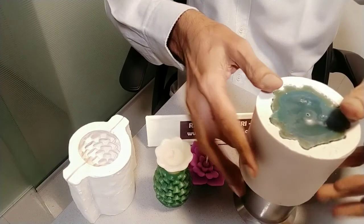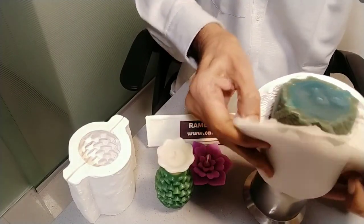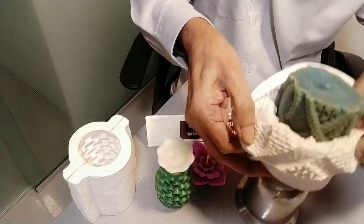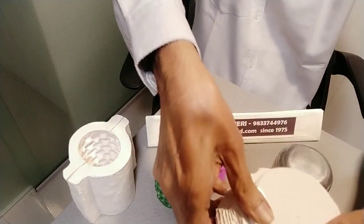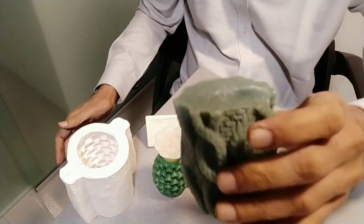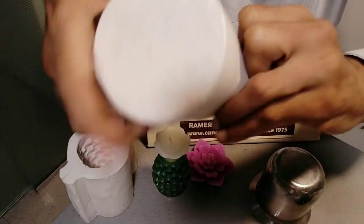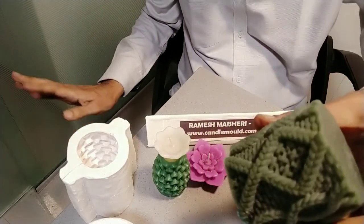Means separate the candle and mold. Then this way you can take it out. First we are removing the mold and candle. Turn it out. So this way our candle will be out, and you can use the same mold again. So this was my pillar candle which I have removed from the mold.